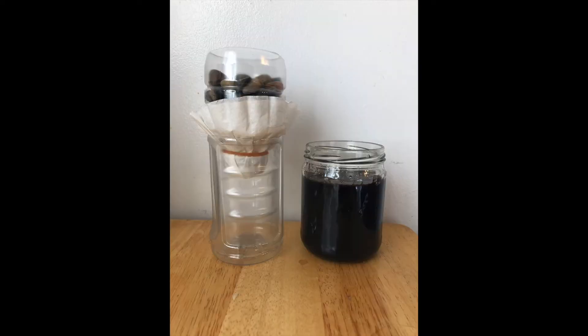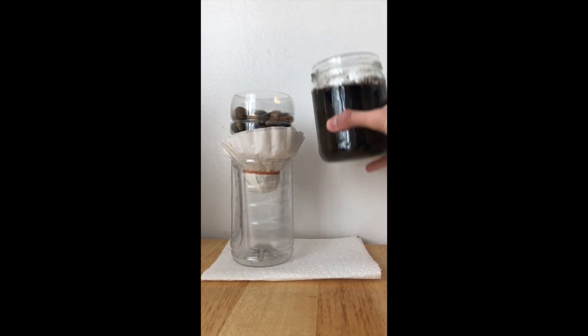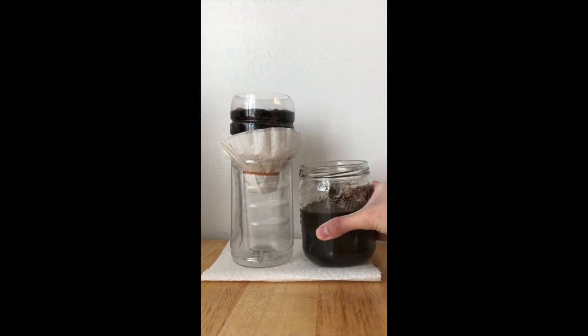Put the filter unit on top of the bottom half of the water bottle and grab some dirty water. I mixed some soil in my backyard with some tap water. Make sure to wash your hands after because soil has microorganisms in it. Now let's see how well our filtration units work. It might be best to put a paper towel underneath in case you accidentally spill.